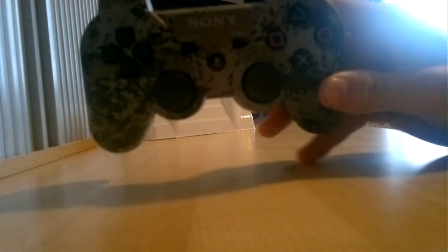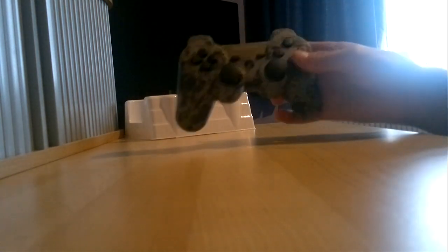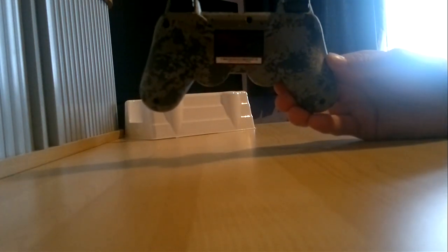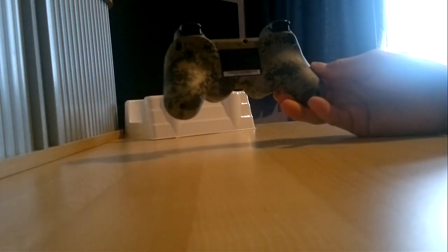This is probably gonna be the last controller I'm gonna buy, considering it cost me 60 quid. There you go guys — it feels pretty light. You can see it's got no button on the back; it's all based on a microchip. So basically the main buttons are there — it looks quite nice.